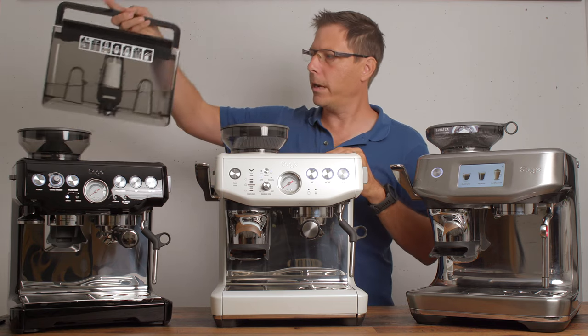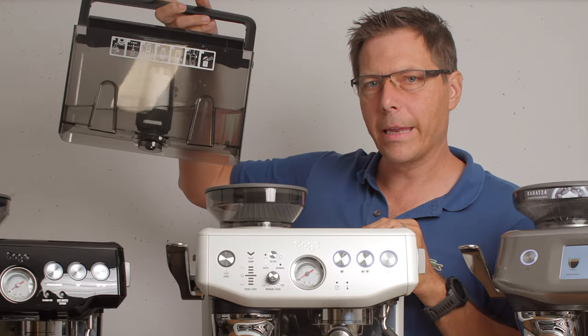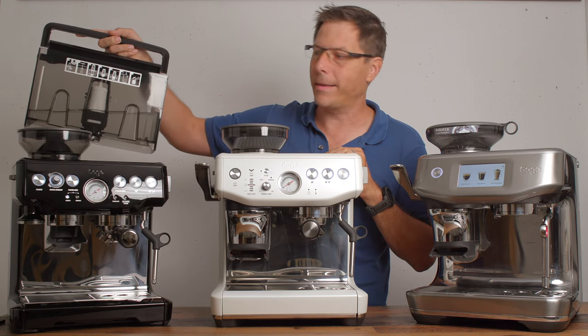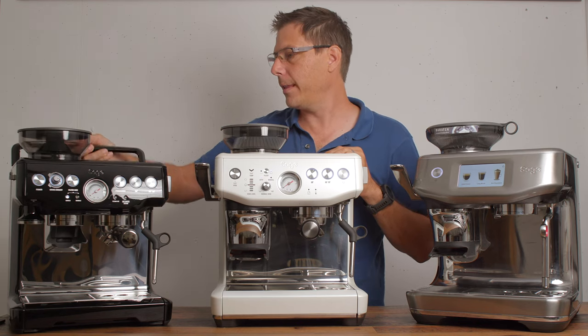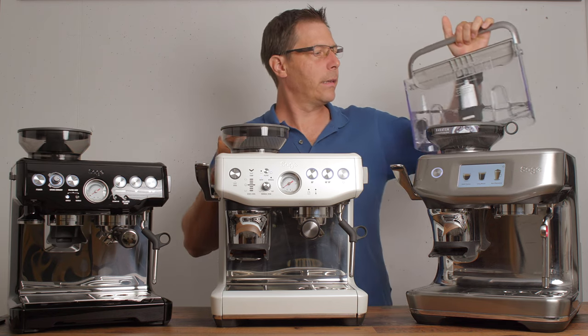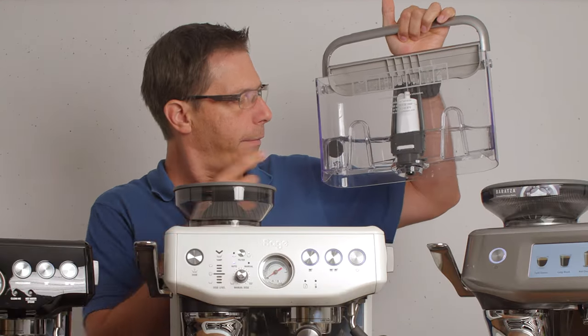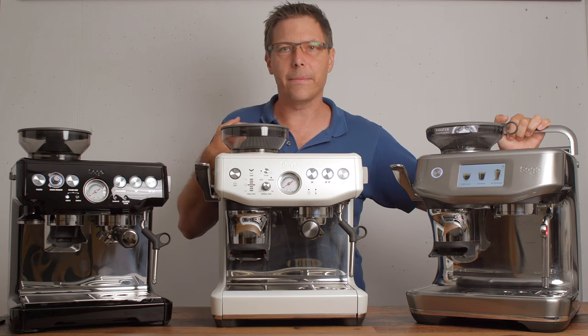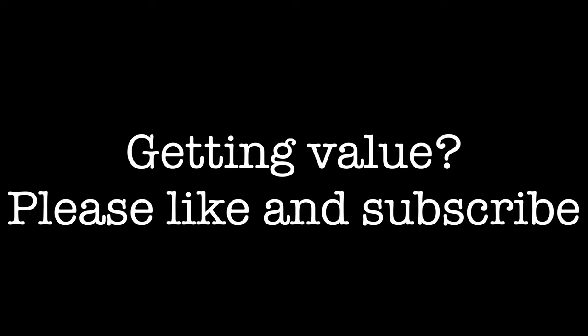These two older models also have a disadvantage: they don't include any kind of sensor in the water tank, which is super annoying especially if you are mid-shot. The newer models such as the Touch Impress do have a sensor, and in my opinion that is really a necessity.